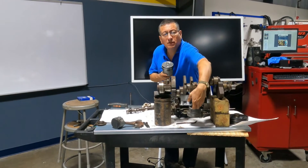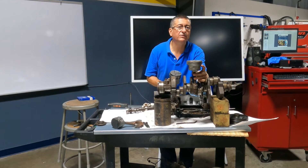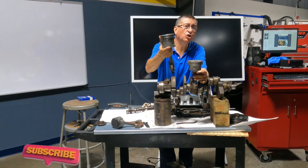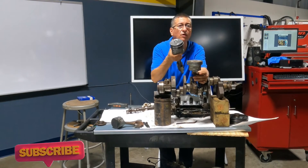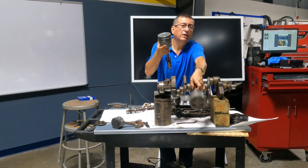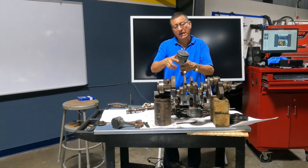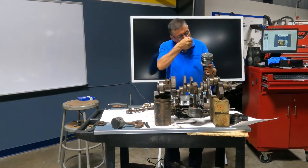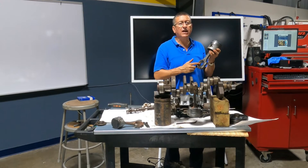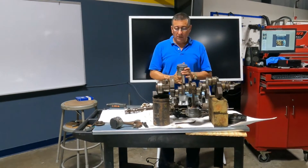Look at this connecting rod and piston — it was seized from high temperature. The piston rings on this other one are in good condition; that piston was working with good lubrication in comparison. This seized one should be replaced. But on this good piston, I can replace the piston rings, clean the piston, verify it, and reuse it. Those bearings are in good condition, but if you replace bearings, the recommendation is to replace all of them.